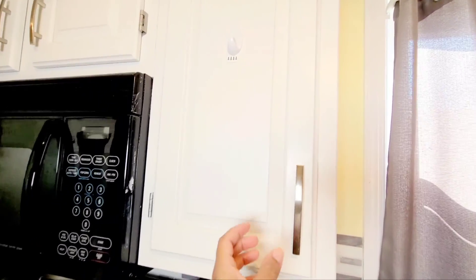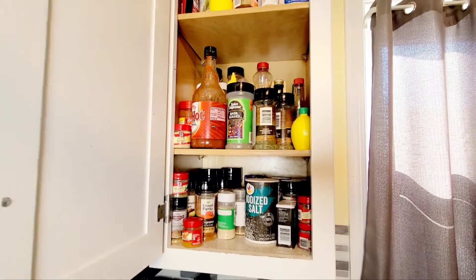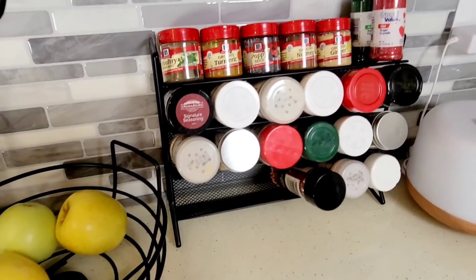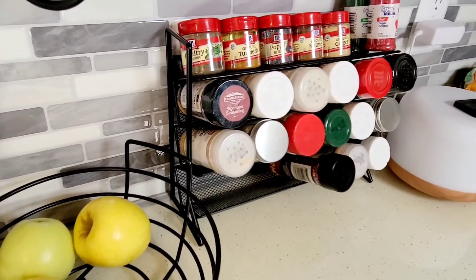Here is my current cabinet situation and I'm about to change it all up by utilizing this spice rack, using all of my most used spices. It would be so much better if I had the glass jars, which have not come in the mail yet.